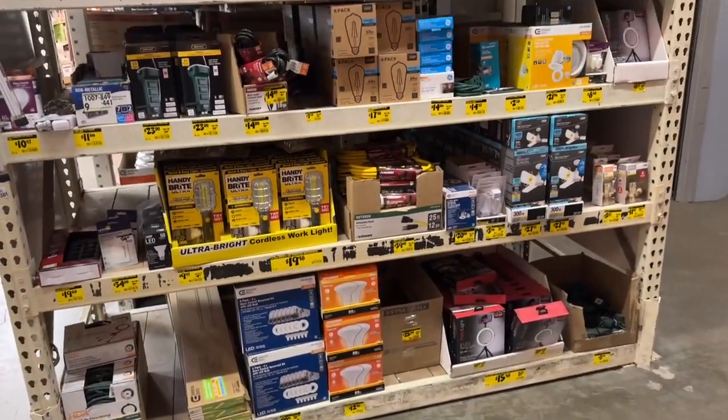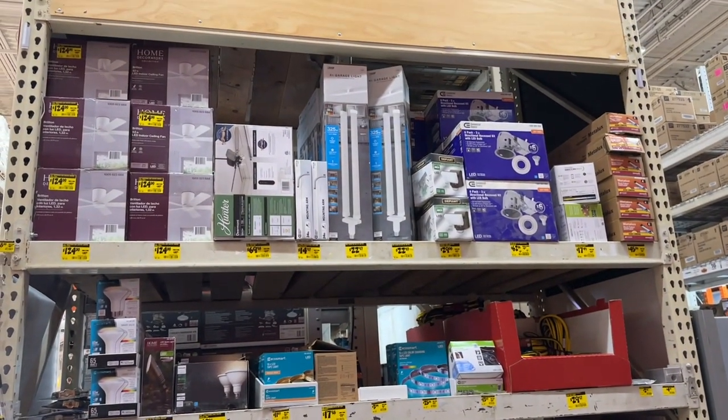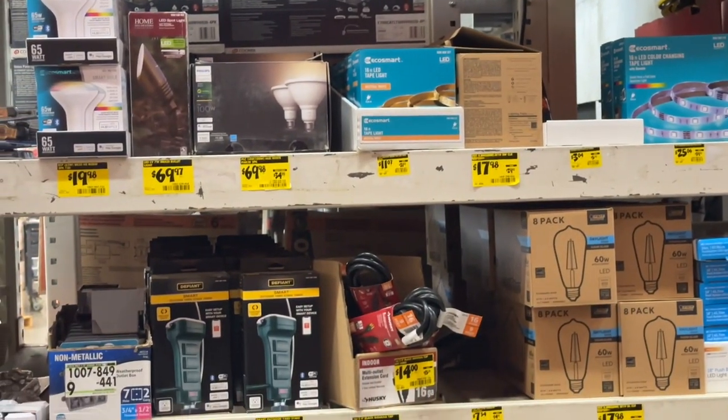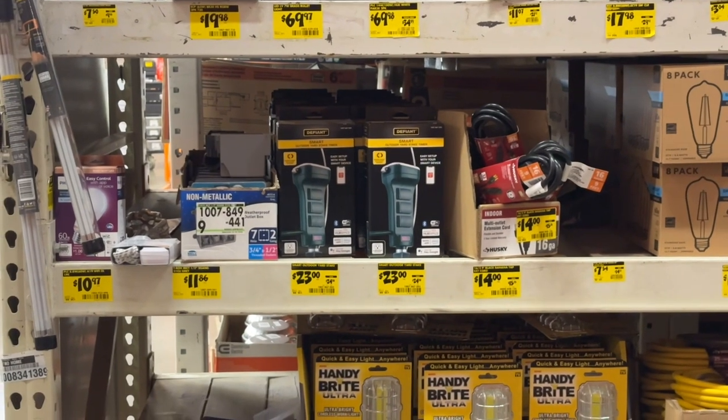I love shopping the end cap aisles with all the deals. You can see some of the stuff they got here, all the way down to multi-outlet extension cords and Bright Ultras.